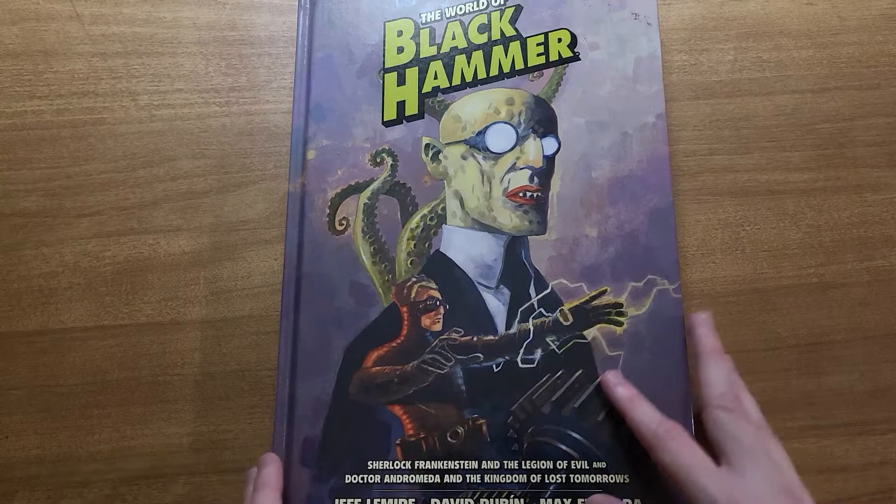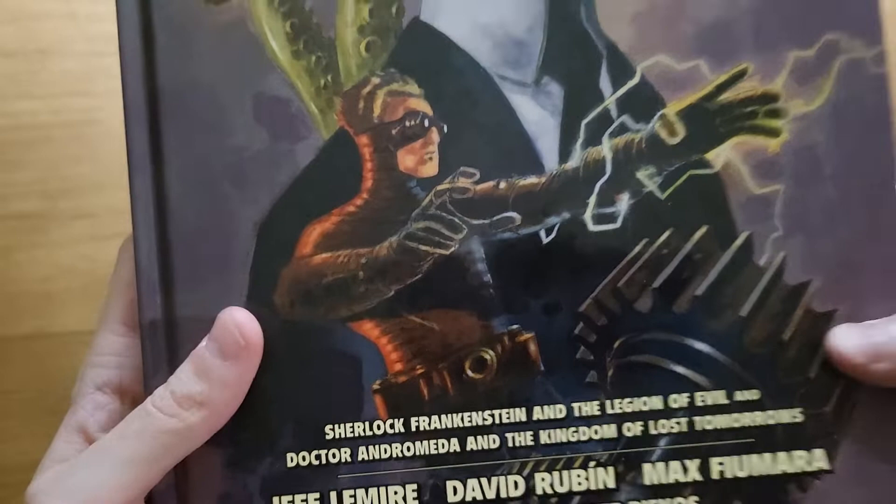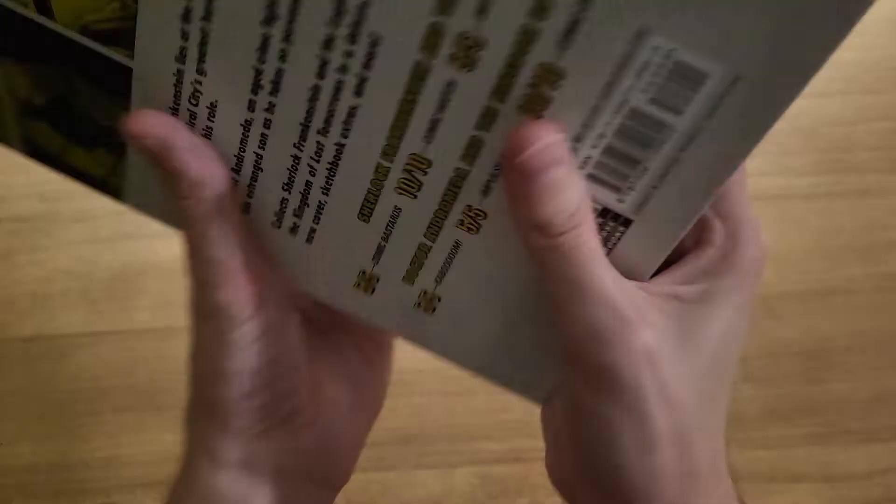In case you're reading it in a paperback form or digitally, this is just the two miniseries: Sherlock Frankenstein and the Legion of Evil, and Dr. Andromeda and the Kingdom of Lost Tomorrows, also known as Dr. Star and the Kingdom of Lost Tomorrows. So it's just those two four-issue miniseries, eight issues in here, put into one book.